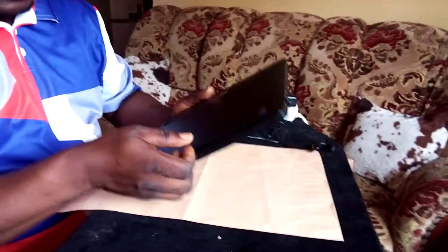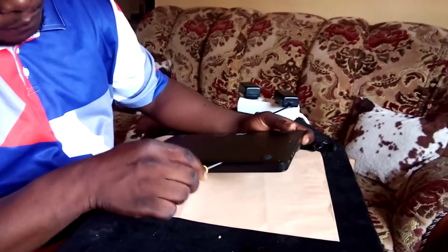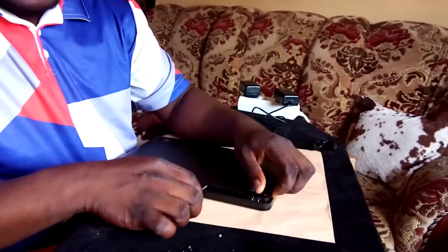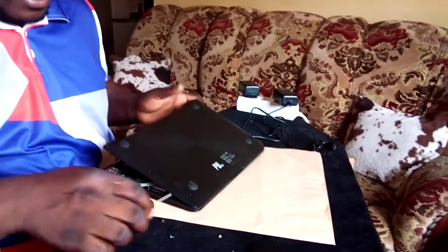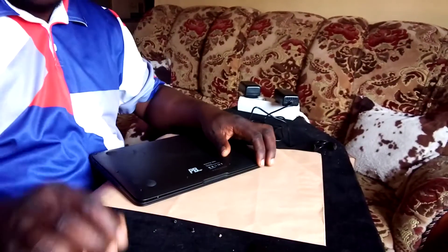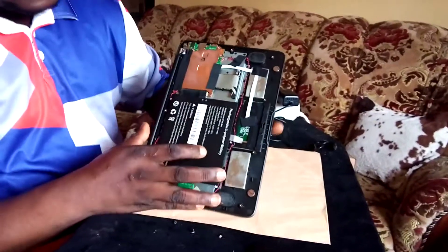After taking off all the screws, there is a sort of forensics technology that still protects the laptop with its robust casing. We use the flat screwdriver carefully on the back line here to pry open the case. You have to be careful because you stand the chance of breaking the case if you are not careful.